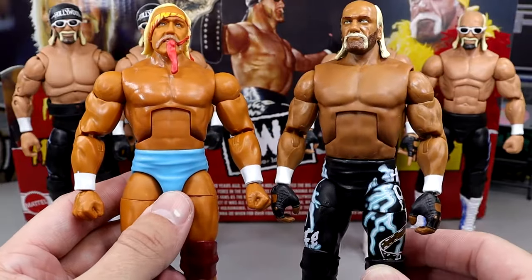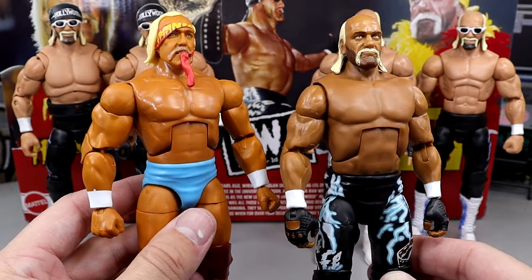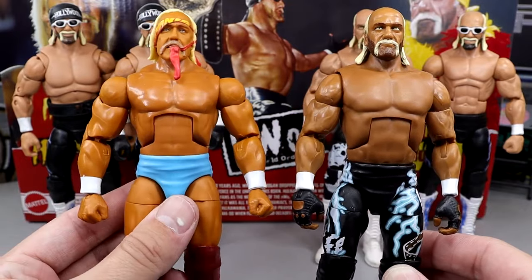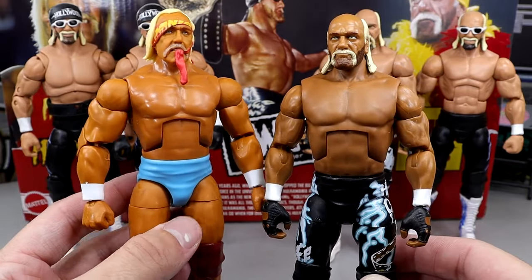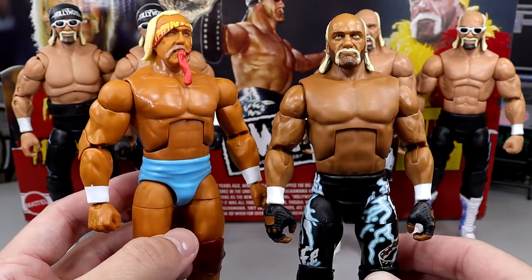I wanted to compare these just so you guys could see they are different. You have sort of an older style, about 20 years difference compared to the other near 20 years. I don't know — this is just really cool to see this transformation take place.